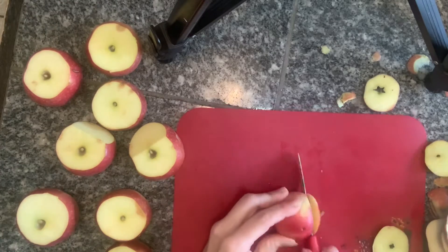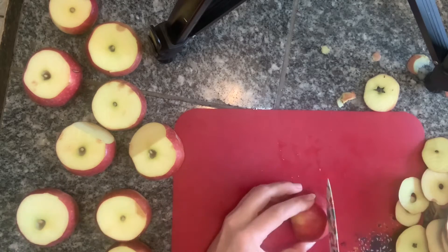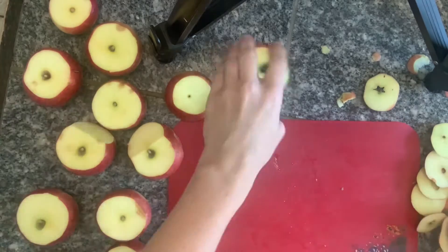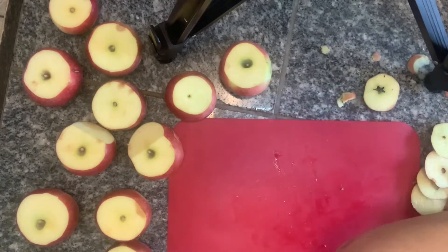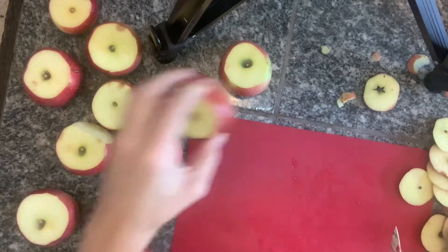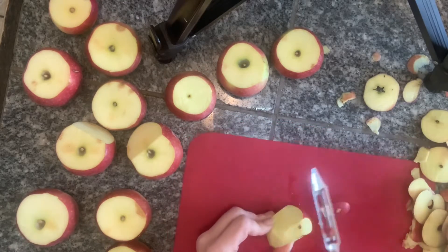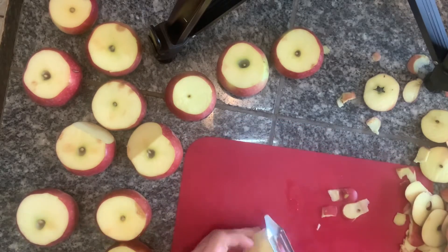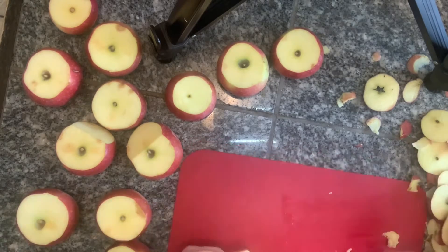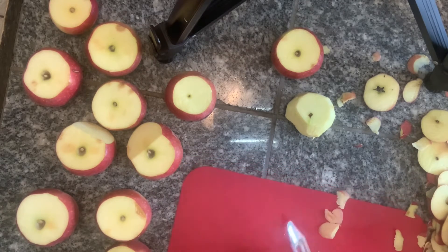It took me a little while to get a hang of how I wanted to peel and core all the apples. I learned that it's easier to cut the ends first, then peel them, and then I used a little apple core slicer to slice them all. I tried just using the knife to peel them and it just was not working, so it took me a little while to get a hang of it, but I got it.